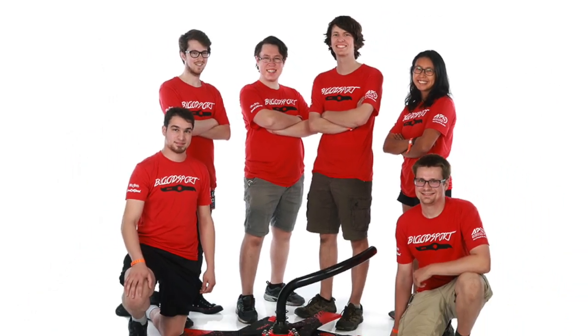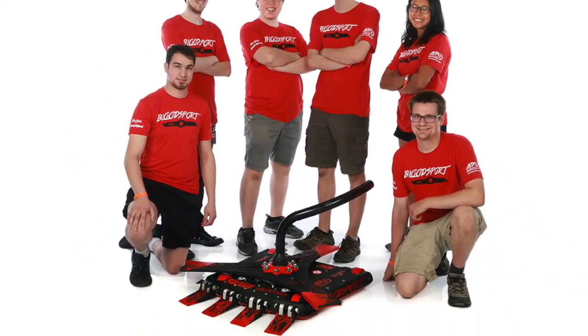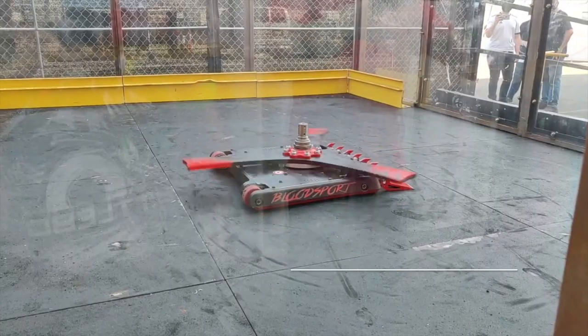I'm Nick, weapons engineer for Team Bloodsport, and if at first you don't succeed, try, try again!